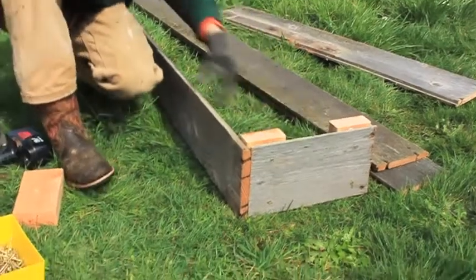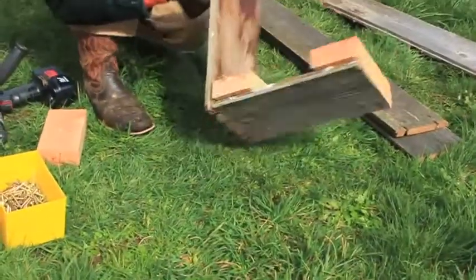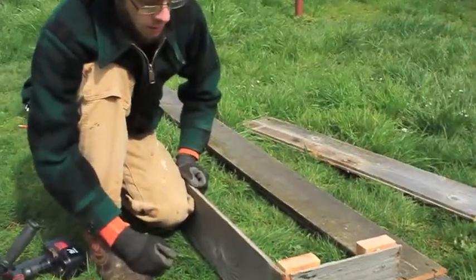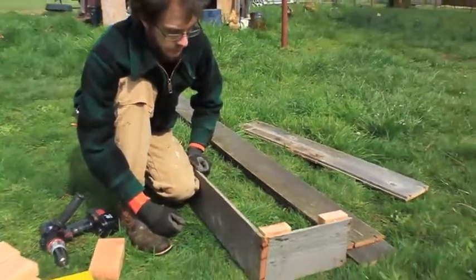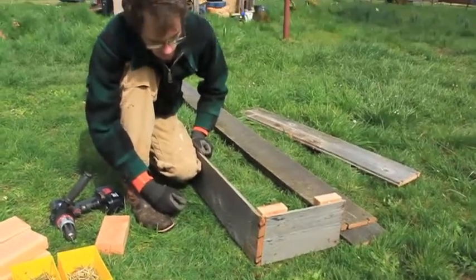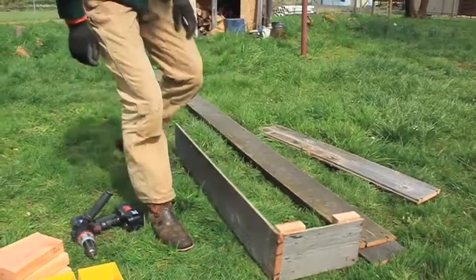And there it is - simple, easy peasy! Once it's all done we'll come back and show you what the final project looks like. That's pretty simple and easy. Talon walked me through how to do it yesterday, so I would say even I can do it.